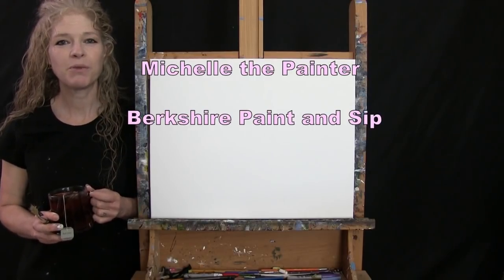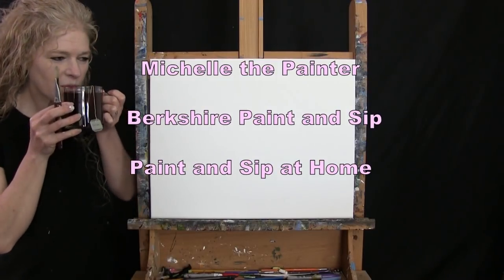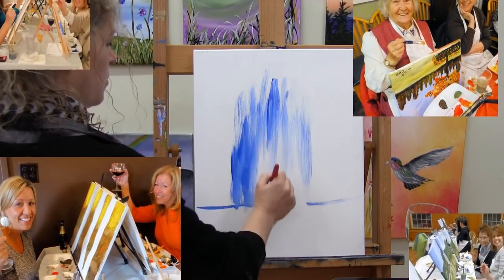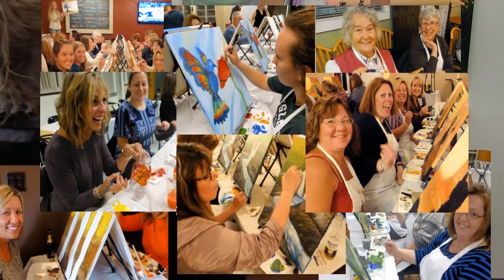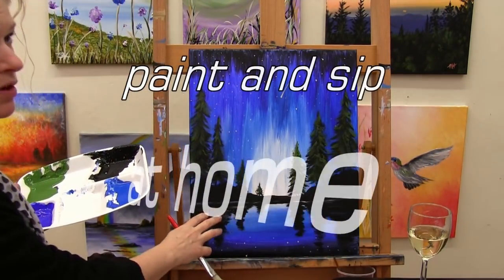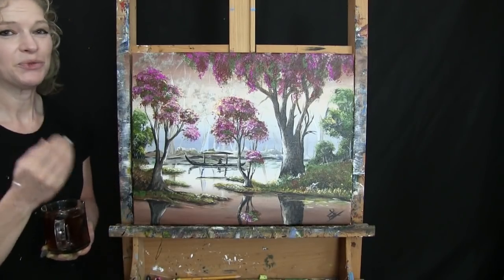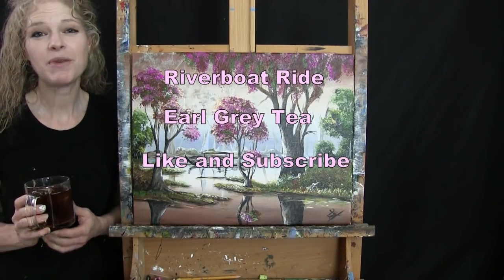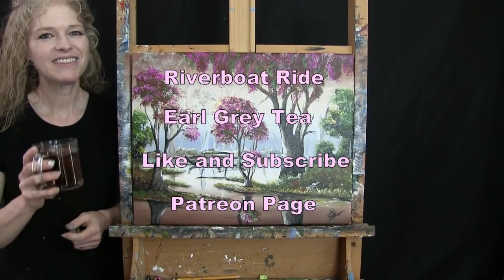Hi there, I'm Michelle the Painter from Berkshire Paint and Sip and this is Paint and Sip at Home. Today I'm going to be painting Riverboat Ride and sipping on some Earl Grey tea. If you enjoy this process, I hope you like and subscribe to my channel and check out my Patreon page where you'll find additional painting perks. So let's get painting and let's get sipping.